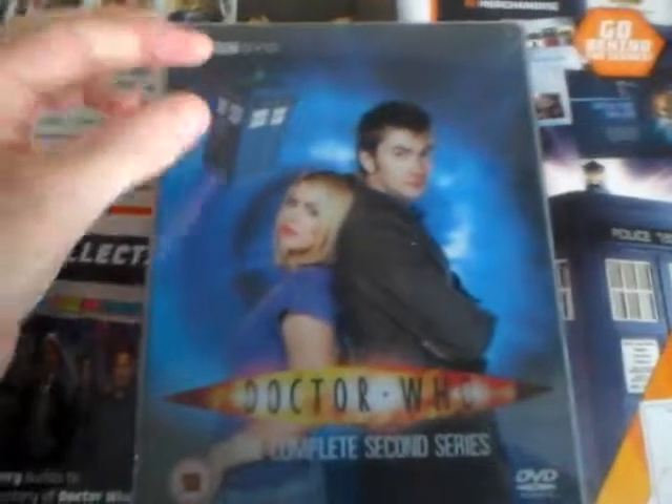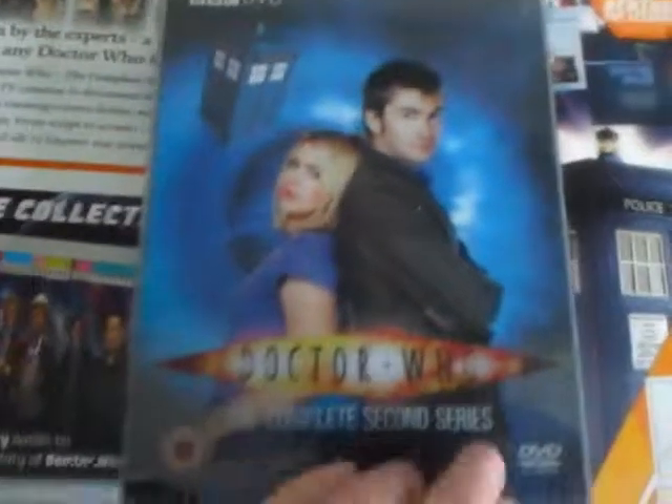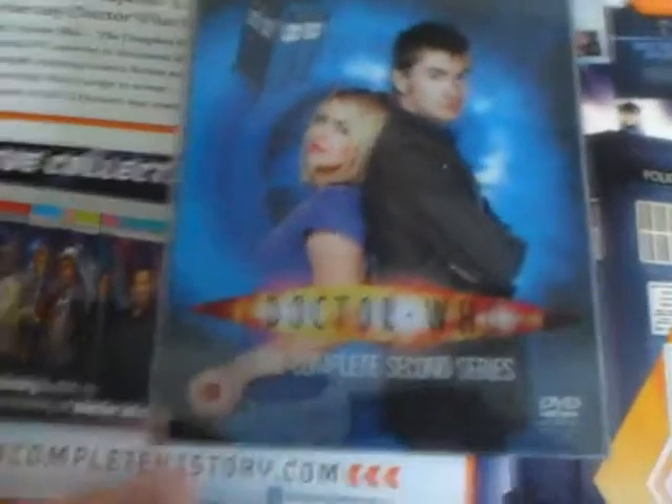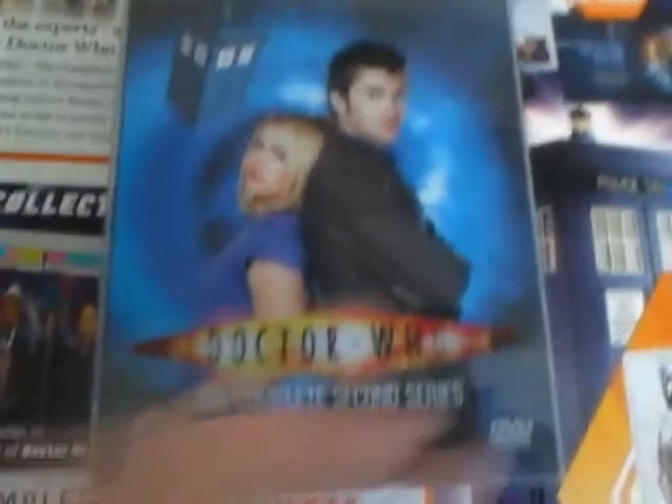On the front you see BBC DVD on the top, David Tennant and Billie Piper. Doctor Who the complete second series, rated 12. There's a piece of sellotape on there as I bought this from my local shop for only about £6, about 3 or 4 years ago. You can see a piece of sellotape down here as the plastic piece is broken. It's very visible when you look at the crease on the top.